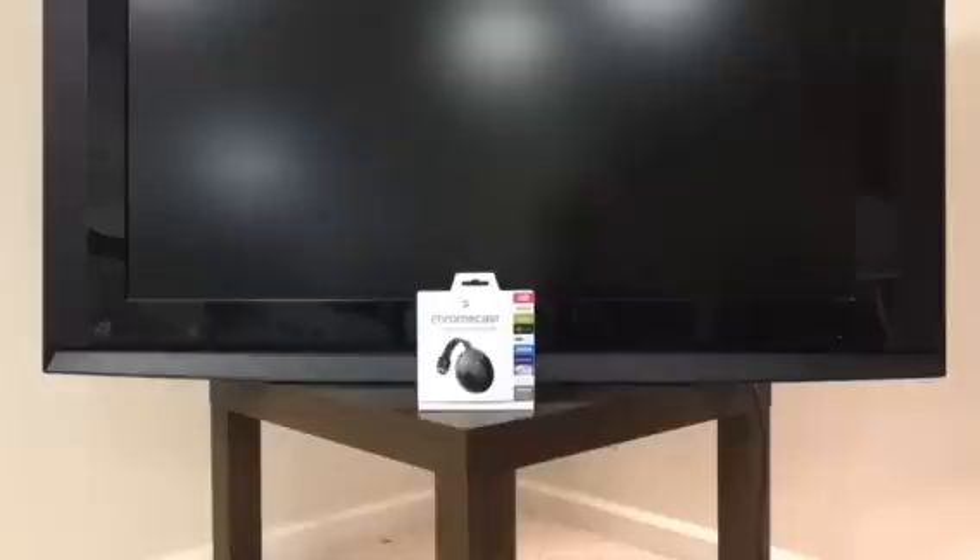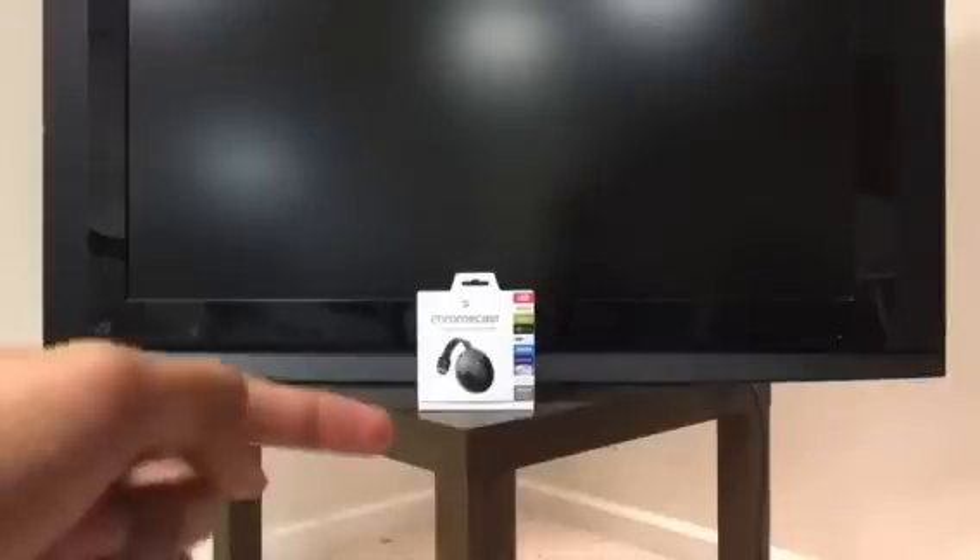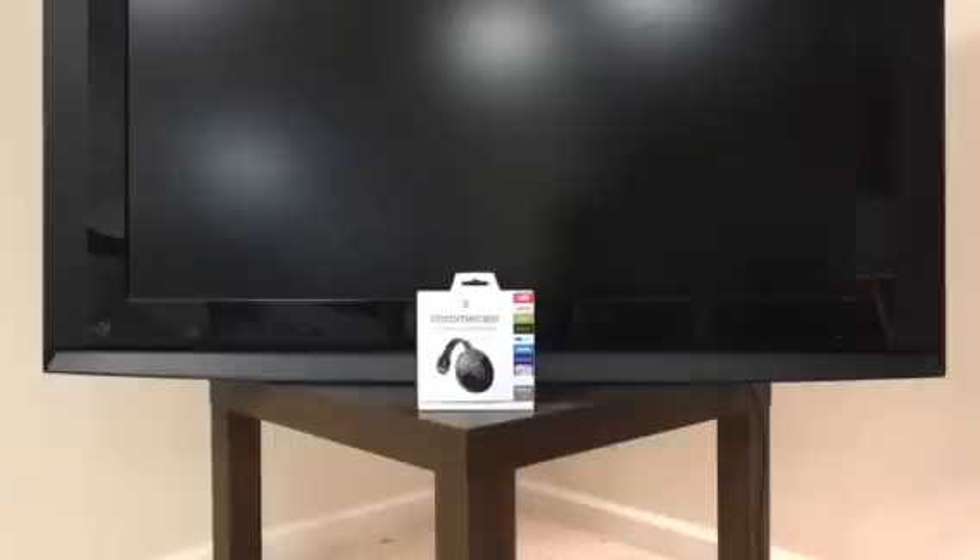Hey, what is up YouTube! I'm back with another video slash tutorial. In front of me right now I have the Google Chromecast 2.0 — this is basically the newest version of Google's Chromecast. I'm just going to be showing you guys how to connect it to your TV.